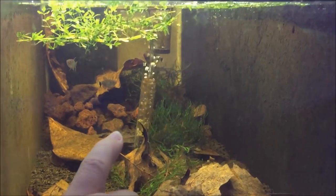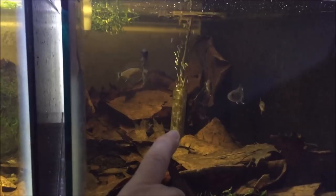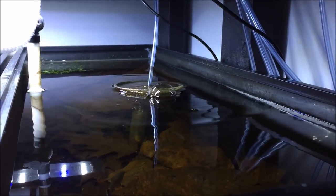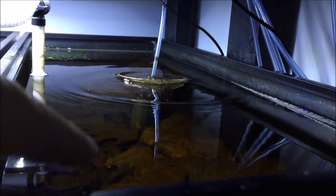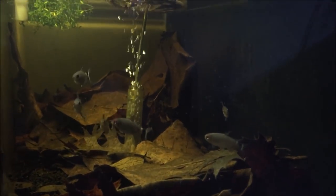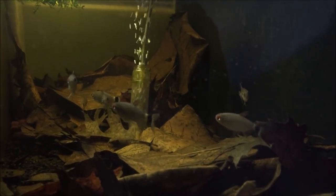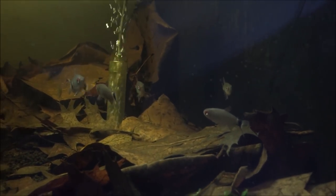In the middle here I've got an airline with a sponge filter, same with the more leaf-littered tank, and also a deflector to help with the air bubbles. You can see it in action — it gives a nice little ripple effect across the water. It's in line with the house line, and this is a soft water tank.